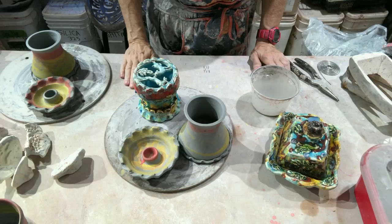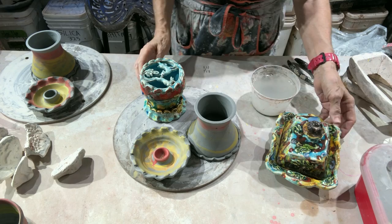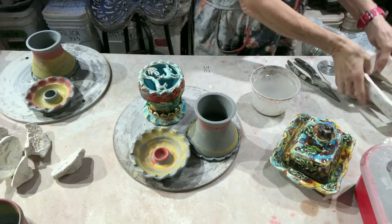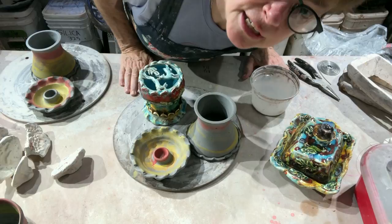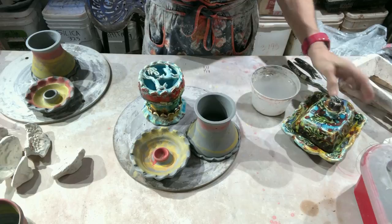Hi everybody, Lisa here. I'm going to tell you some things about my process and make a couple of pots for you. What I will be making today is a flower brick candlestick item and a butter dish in a bisque mold. I want to start off by talking about bisque molds in general.